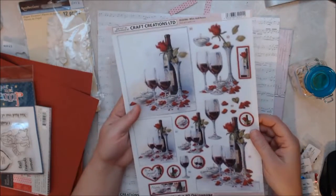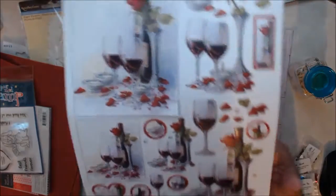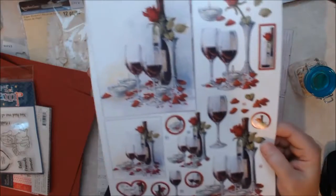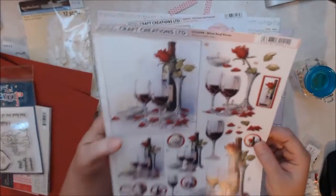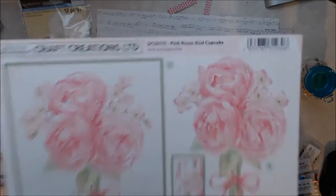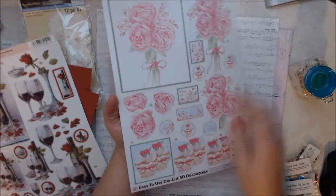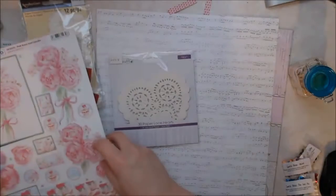And then I got these 3D decoupage die cuts that all pop out. I thought these would be really cool on some cards and maybe some embellishments because they're smaller pieces. I got this one called Wine and Roses, and then I got this one which is Pink Roses and Cupcakes. These cupcakes are absolutely adorable — they'll make really nice thank you cards or individual Valentine cards.